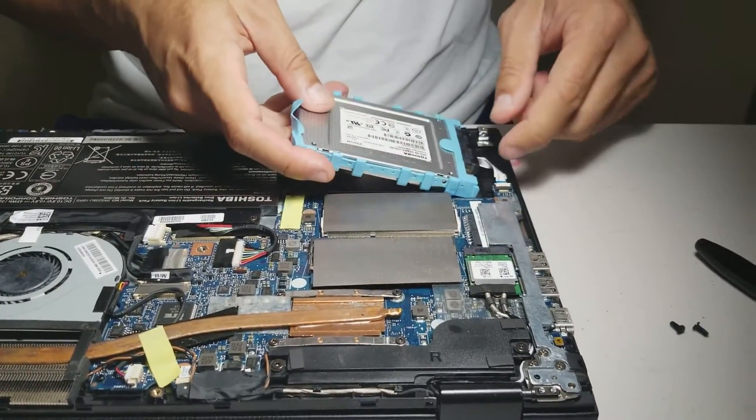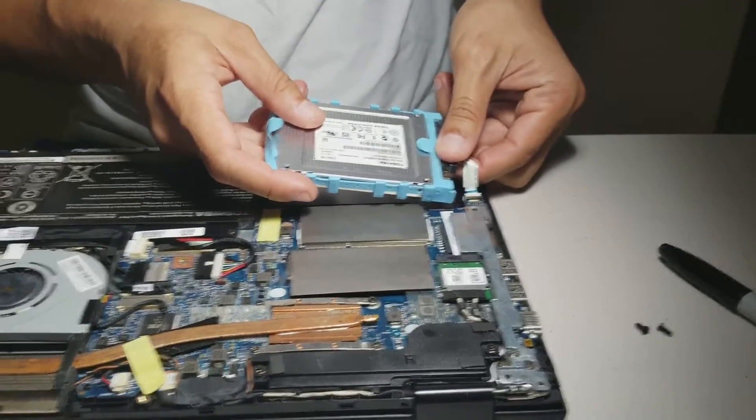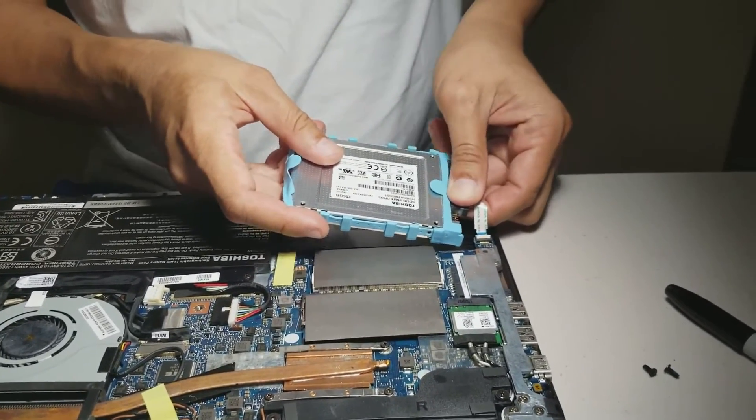Then take the hard drive out of the tray — I mean the hard drive holder — and disconnect the cable.